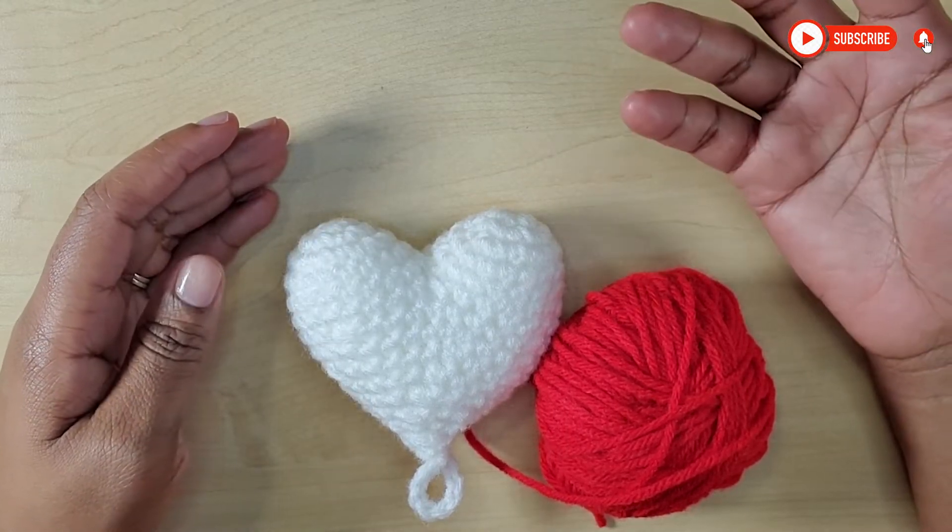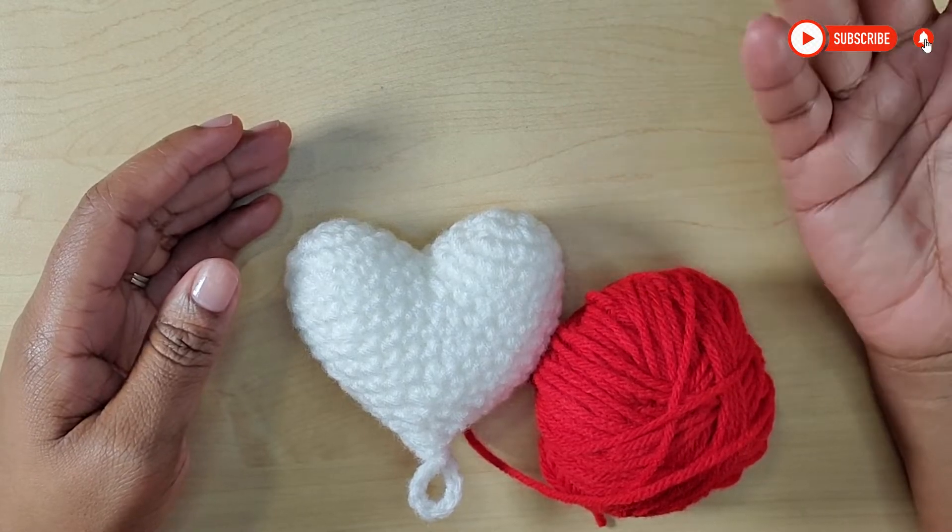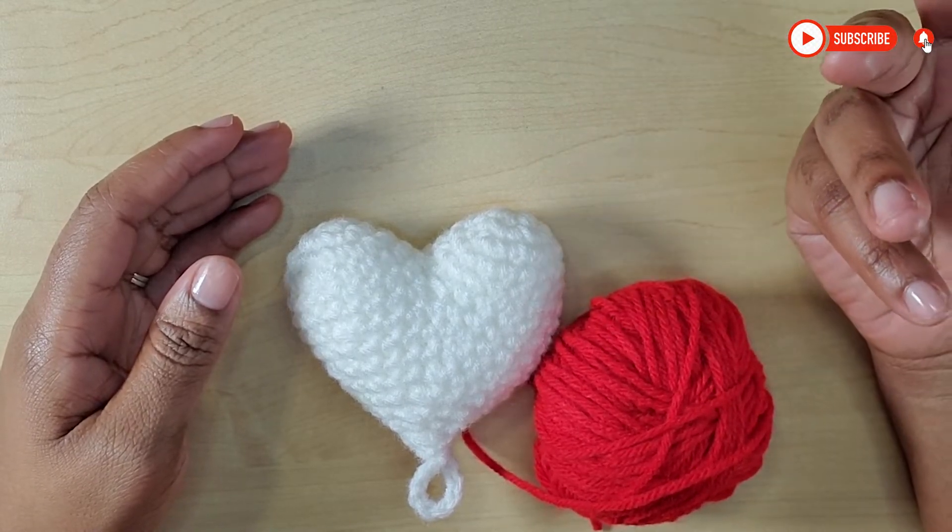I hope that you watch till the end and stay tuned. So guys, let's jump into the video.